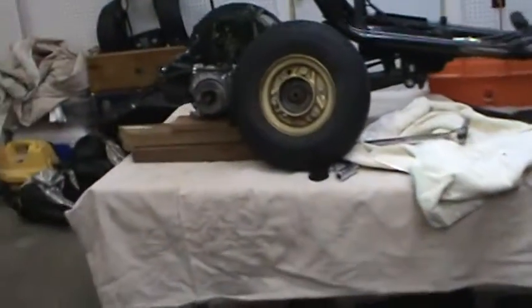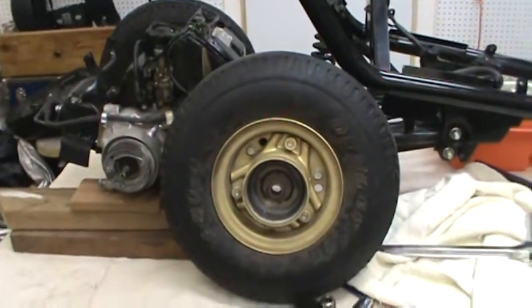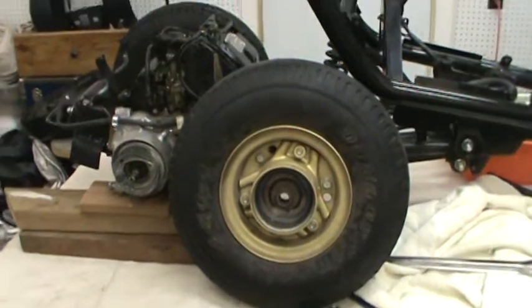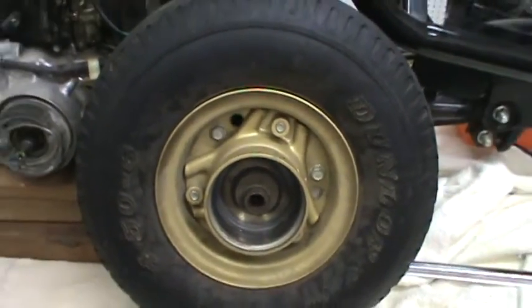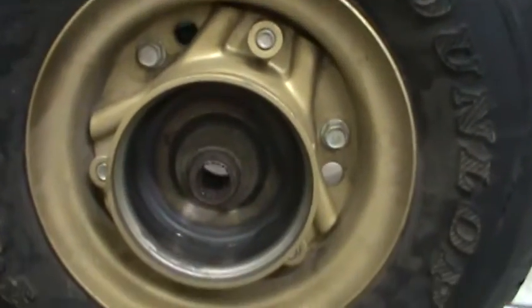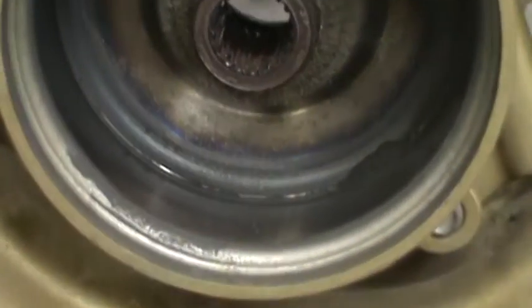I like to make all of this about my work instead of myself. I've seen guys get too focused on being in the camera to the point where you have no clue what they're doing. Look at this close-up — you can see the brake dust right there.